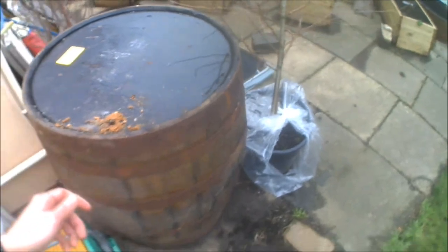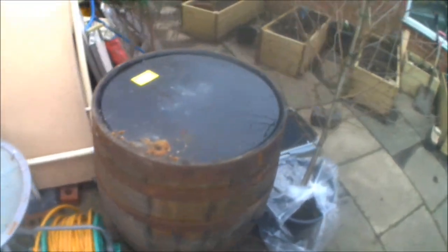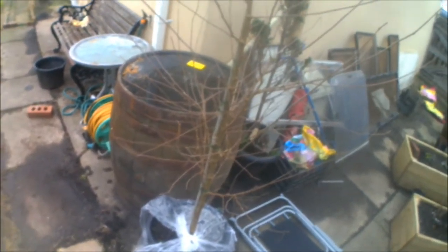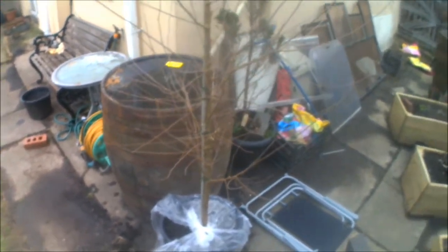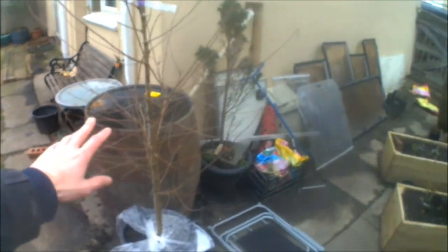I just need to get the top cut off the barrel, but as you can see it's a good size. It's going to be filled with a mixture of compost and topsoil. I'm waiting for that to be delivered in a big dumpy bag, because buying it all individually would be rather expensive. That's coming in a day or two, but in the meantime I thought I'd show the tree just before I get it potted up into the planter.